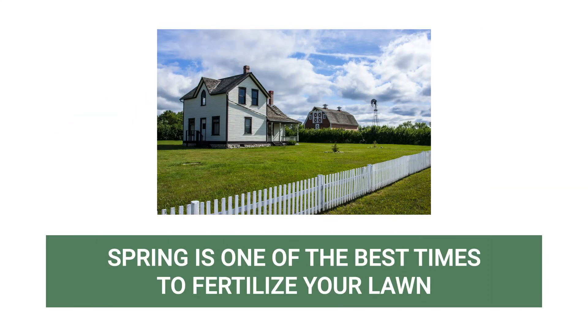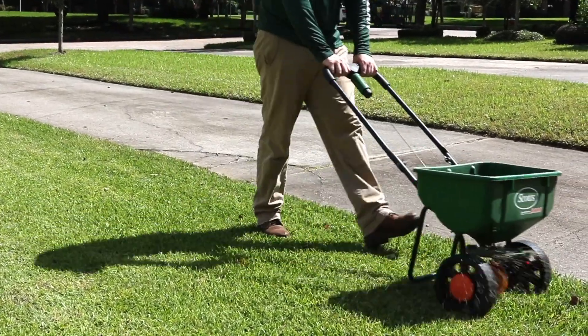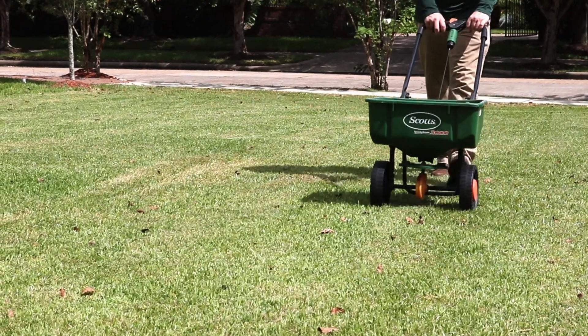Spring is when temperatures warm after a cold winter, so it's one of the best times of the year to fertilize your lawn. Fertilizing once in spring can set your lawn up for the rest of the season, so in this video we'll go over a few helpful tips and how to apply fertilizer properly.